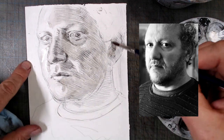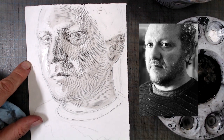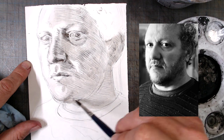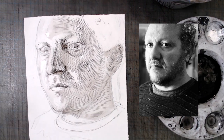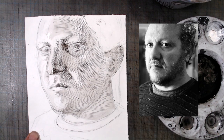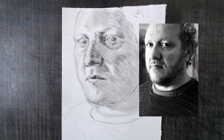Principle 3 is that imprecise hatching can be compensated for with very precise value control with wash. Kollwitz received excellent formal drawing instruction from the age of 12 and was capable of tremendous precision, proven through countless examples of her academic drawing. But in this piece, her hatching is deliberately loose and inconsistent. Despite the brawn and bluster of the hatching, the drawing still manages to feel incredibly solid, because the washes are very carefully controlled.